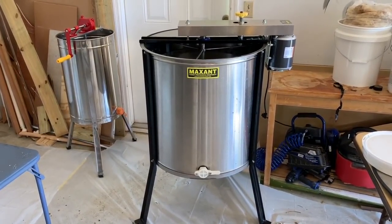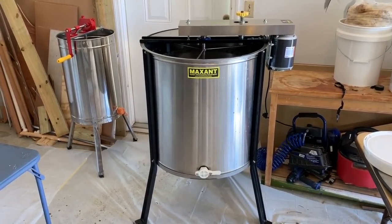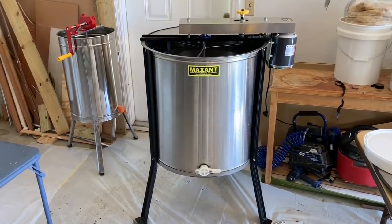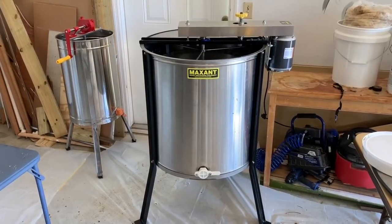What I basically do is take the top motor off, and that allows me to take the guts out of the extractor and be able to spray it down really well and clean it very thoroughly. I'm going to get started here and walk you through the process of how I do it.